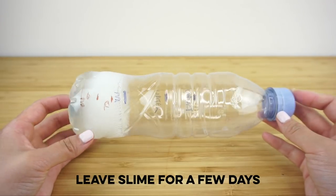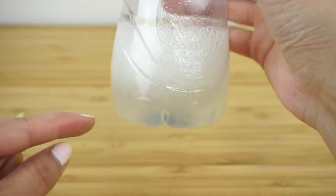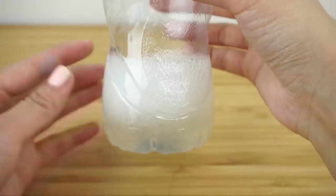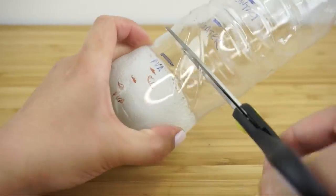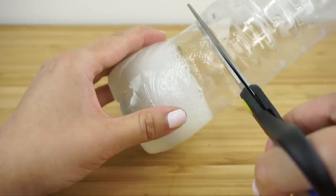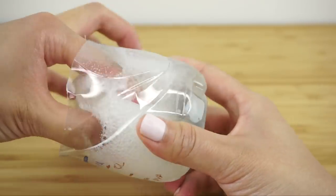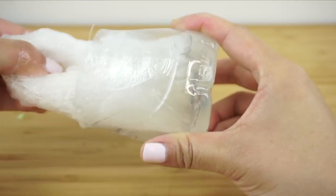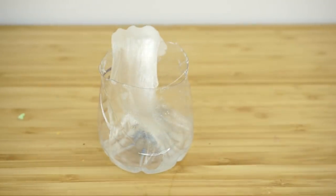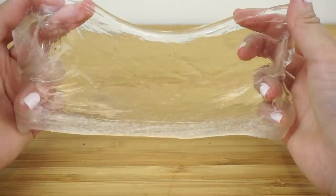Here's a clear slime that I made using the same face mask recipe. This time I simply left out the food coloring and let the slime sit inside the bottle for two days. As you can see, the bubbles are starting to rise to the top, leaving a layer of perfect clear slime at the bottom. This still needs a few more days to turn completely transparent, but I'm going to cut the bottle open right now to show you how it looks. You can make clear slime using any type of clear peel-off face mask or clear PVA glue.